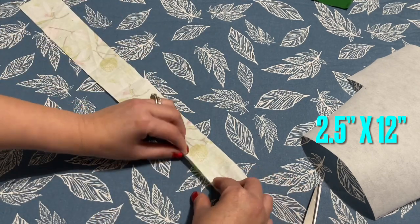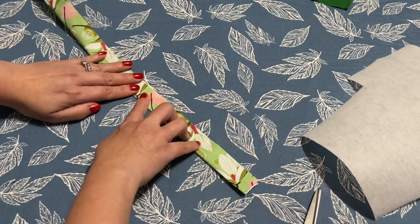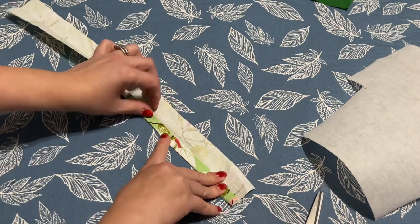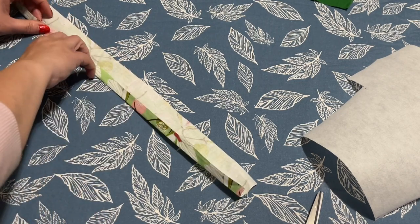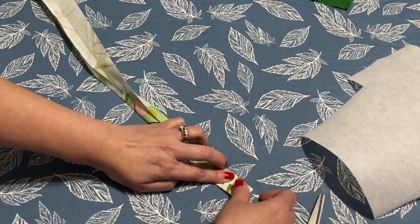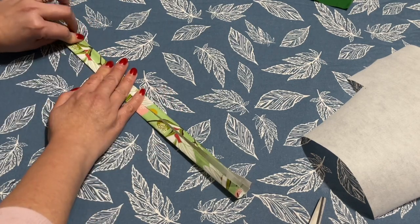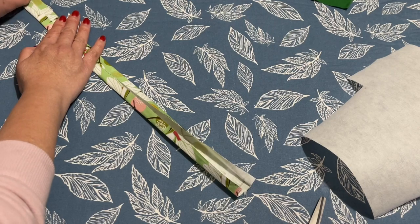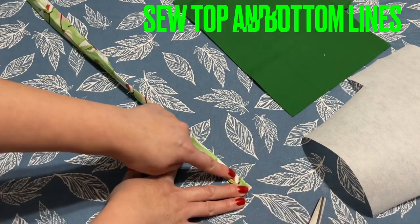I also have this piece right here — two and a half inches by 12 inches, because I want it long. Fold it in half this way, and then fold each half right into the center. You don't need to iron yet — wait until it's thicker, then you can iron it. Press it down, and then on the other side do the exact same thing.